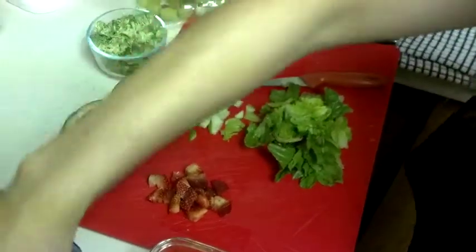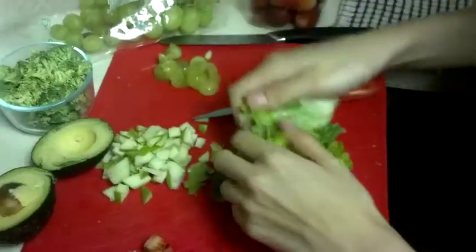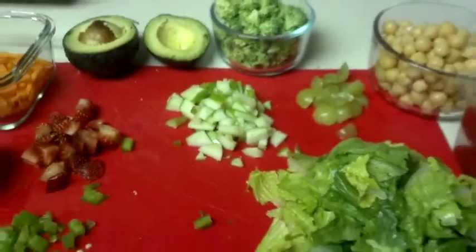You can add any type of lettuce combination that you like and add lean chicken, turkey, or seafood, or you can focus on protein-rich foods like beans and nuts to help keep you full longer.